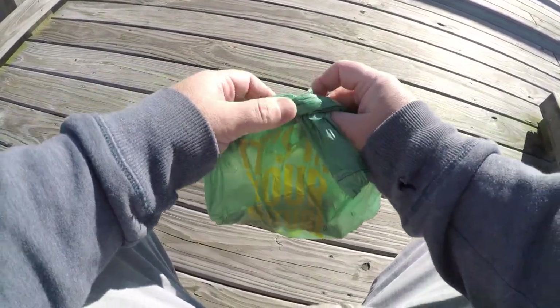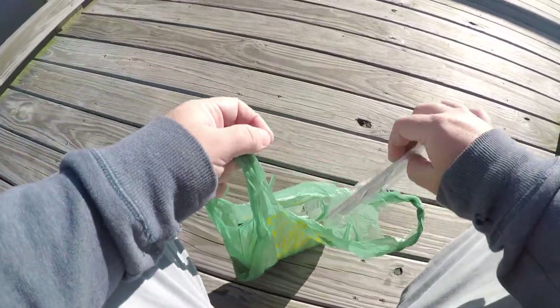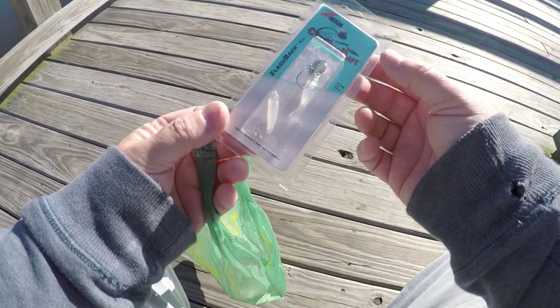Check this out — I have never seen one of these. It's the original Z-Man Chatterbait, the Flashback Mini. Look at how tiny that is! It's got one with a paddle tail on it and then one with a curly tail — two different little tiny minnow trailers.